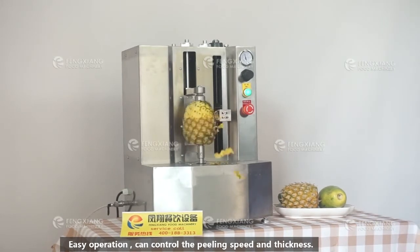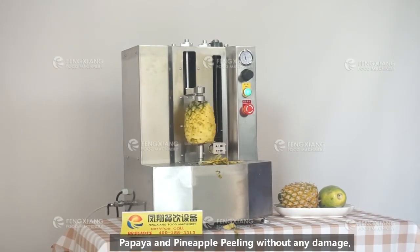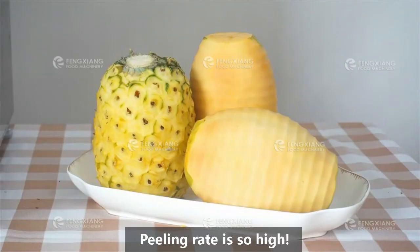Its operation can control peeling speed and thickness, neatly peeling with a clean cut, and the peeling rate is high.